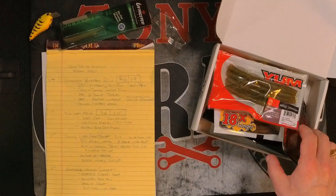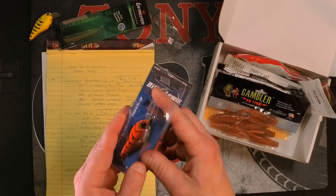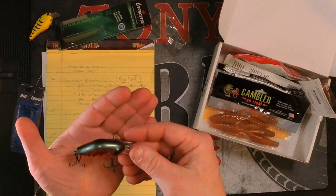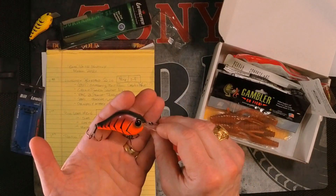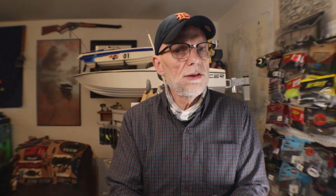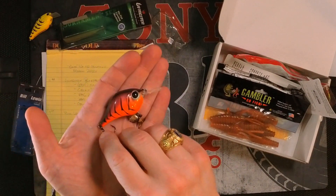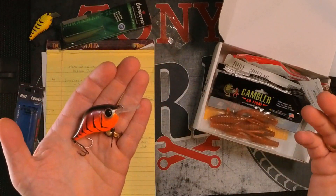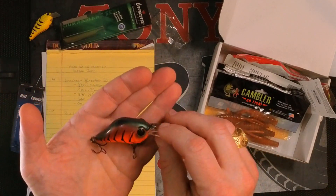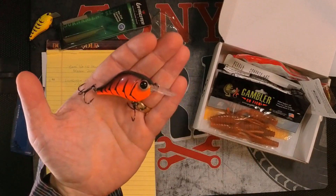Next item in the box is the Bill Lewis MR6 crankbait. This is a shallow diver that goes to six feet. It's also a slow-rising crank — it's got perfect buoyancy and actually rises very slowly on the pause. This is a half ounce, and it's got a low-pitch knock. It's got Mustad triple grip hooks, very sharp and sticky. I love the Bill Lewis stuff — the Rattle Trap is maybe one of the most versatile, best-known baits out there, so if this is anything like that, I'm really eager to try it out. The Bill Lewis MR6 goes for $7.99.